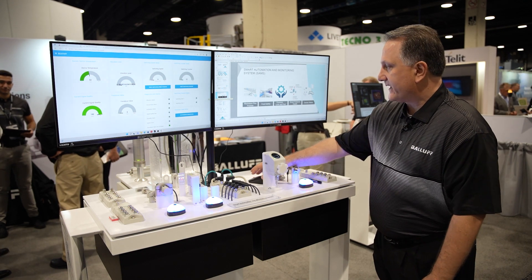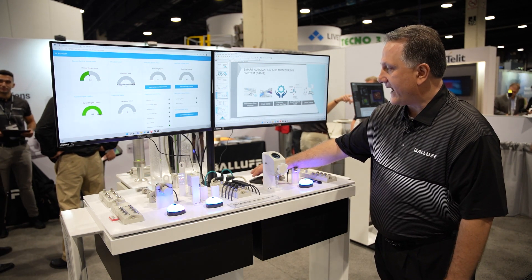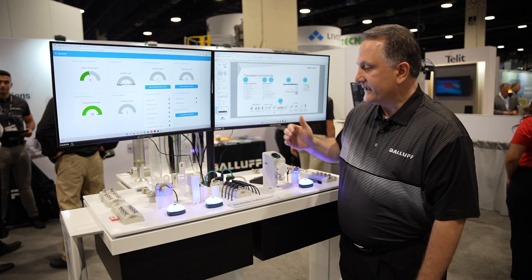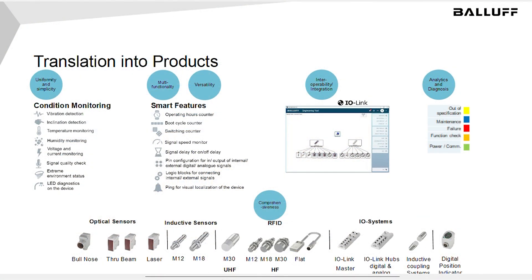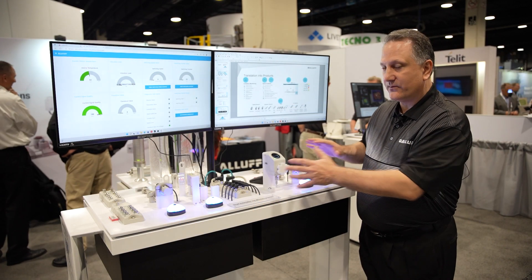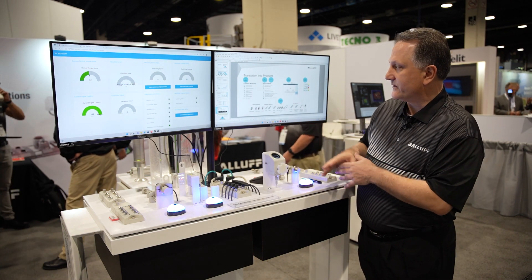So let's take a closer look at the individual products. We have our RFID read-write head, the photoelectric, the digital position indicator, and the proximity sensors. Each of these all have condition monitoring functionality in addition to the primary sensing function.